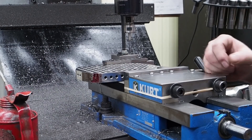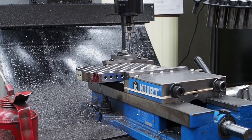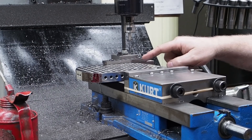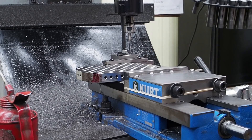Here comes a good application for using the Tapmatic tapping head. It will make tapping these holes a lot faster. There are, I believe, over 110 holes in there that will be tapping out.